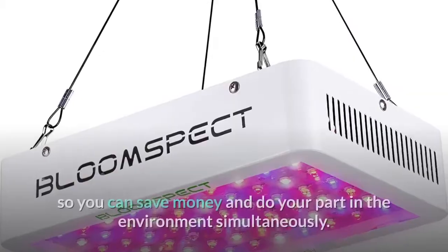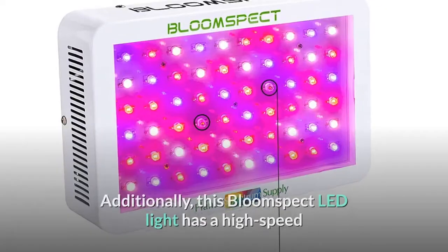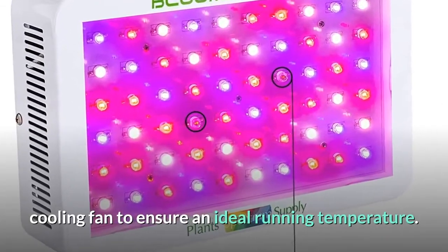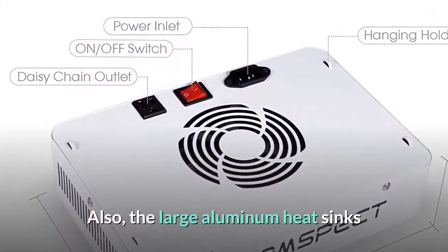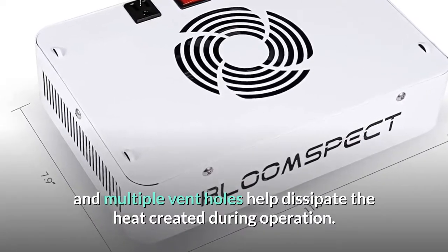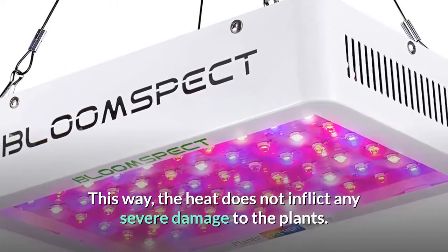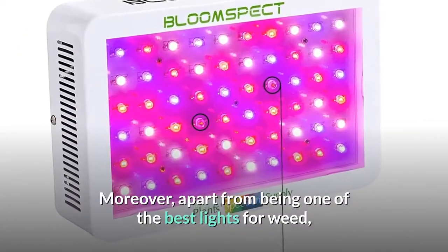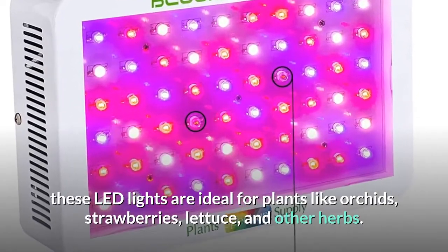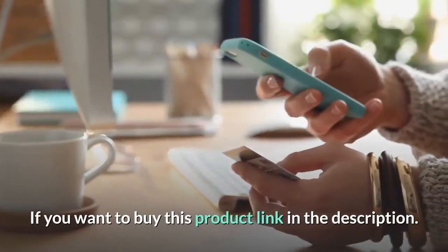The light consumes very little electricity, so you can save money and help the environment simultaneously. The Bloom Spec LED light has a high-speed cooling fan to ensure an ideal running temperature, and large aluminum heat sinks with multiple vent holes help dissipate heat during operation so plants aren't damaged. Beyond cannabis, these LED lights are also ideal for plants like orchids, strawberries, lettuce, and other herbs.